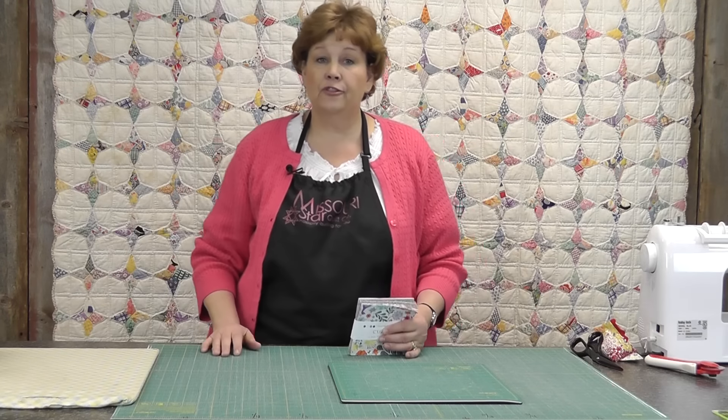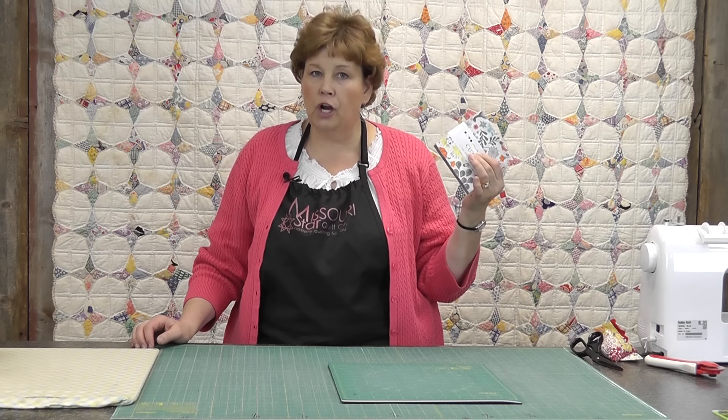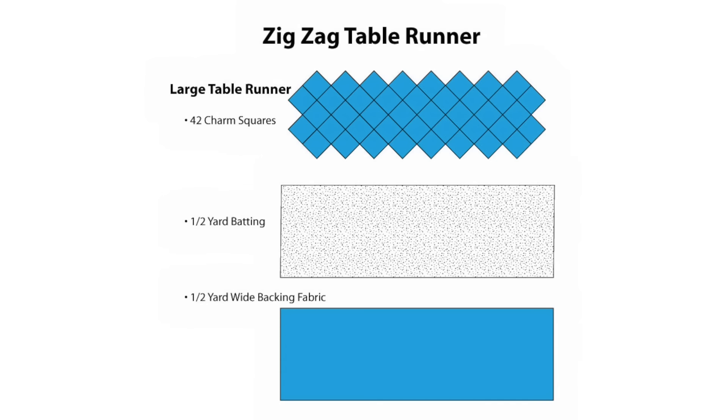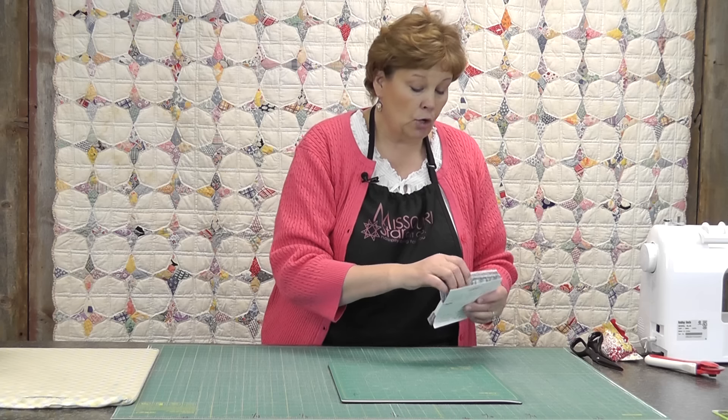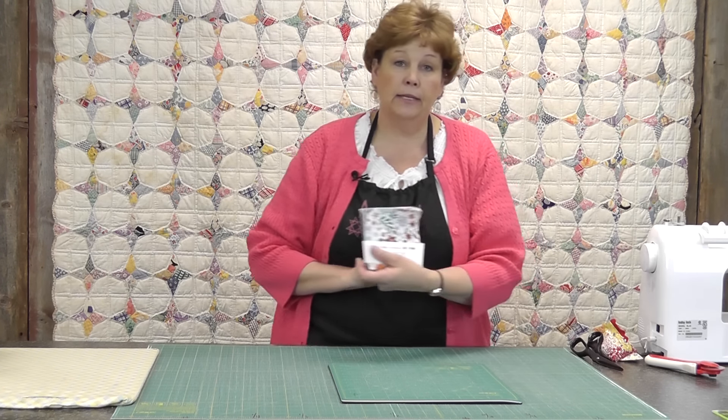What you're going to need for this quilt is charm squares. I am using a whole charm pack on this one, so it's going to make it quite a bit longer. You're going to need a scrap of batting that is the same size as your runner, and you're going to need a scrap of backing also. I'm going to use this Kuzco by Kate Spain to lay this out.